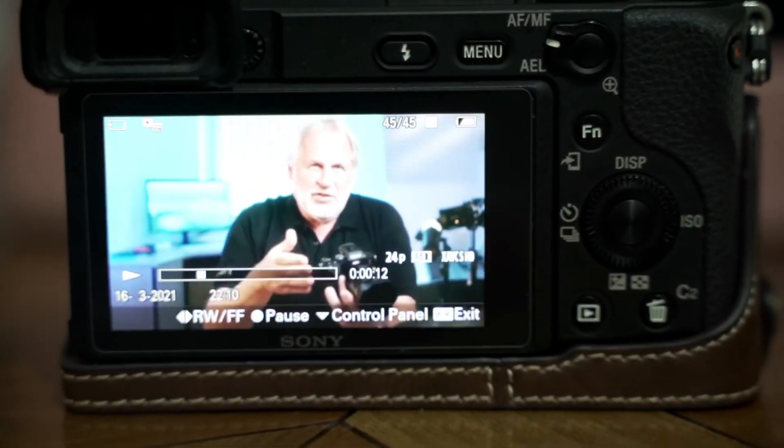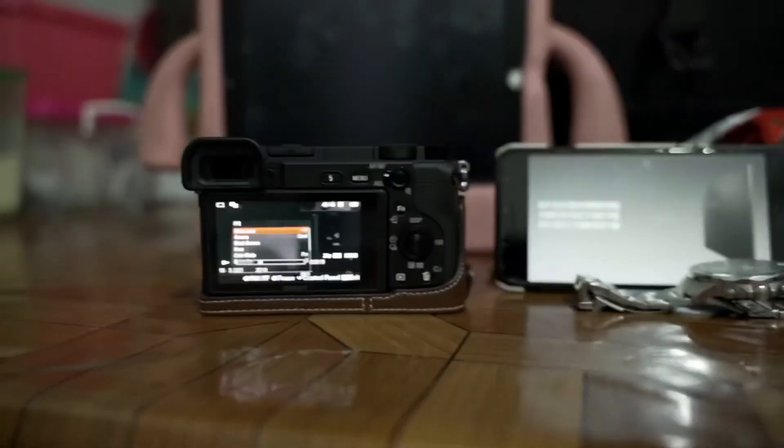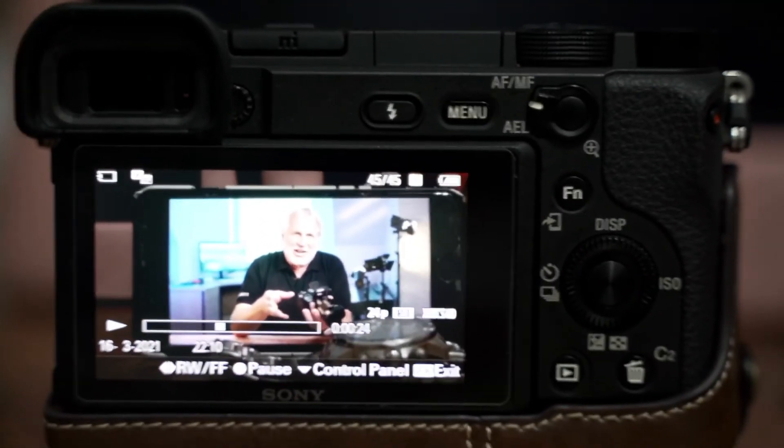In the simplest terms, a camera sensor just measures the amount of light hitting each individual photo site. It knows nothing about the colour of that light — just the number of photons landing in each square, and the time it takes.